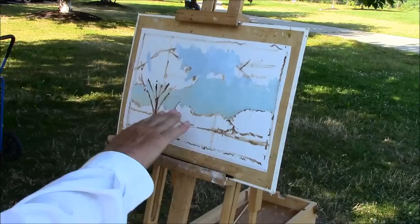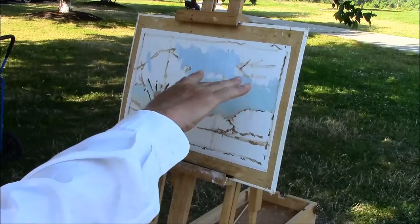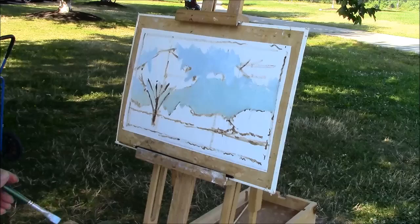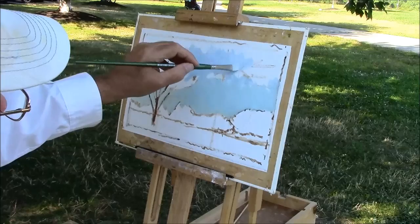So the bottom here is basically cerulean blue and a little bit of ochre, and then up higher it's cerulean blue mixed with ultramarine blue. It's kind of important to me to have a gradual changing of color.